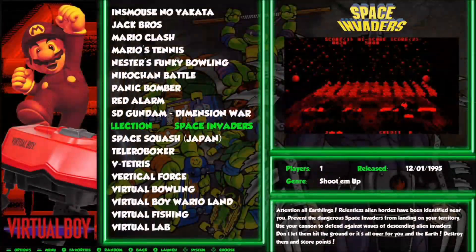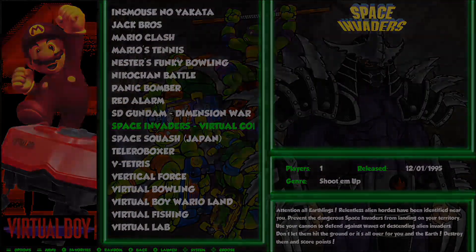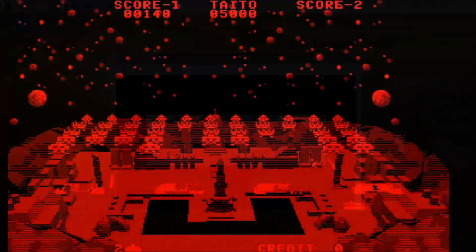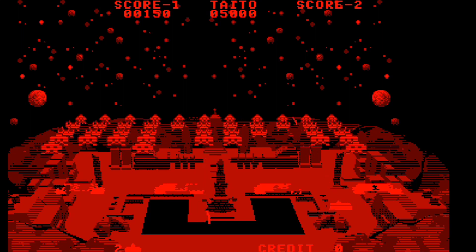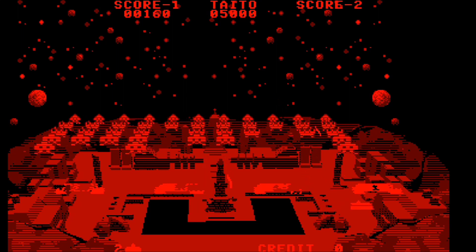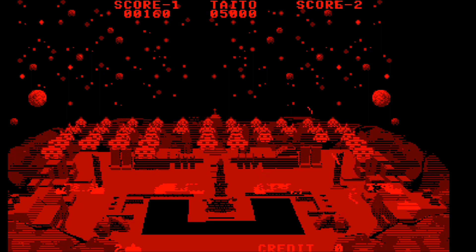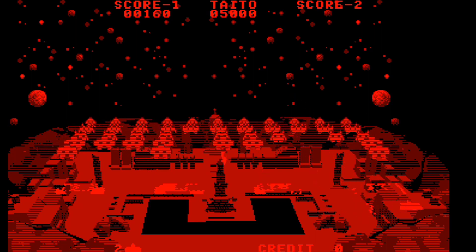Now let's check out some Nintendo Virtual Boy and we'll try out Space Invaders using the Beetle VB emulator. The Pi 4 is more than capable of emulating the Virtual Boy and I don't see any issues here — it seems to be playing just fine. Well, there might be one issue: the Virtual Boy just isn't that fun to play.